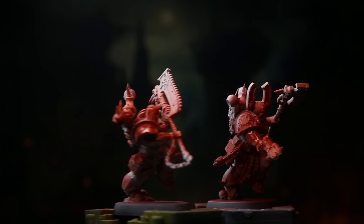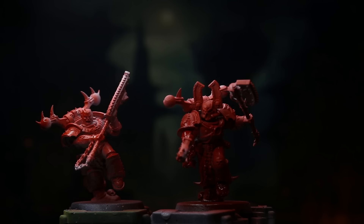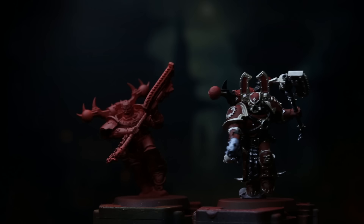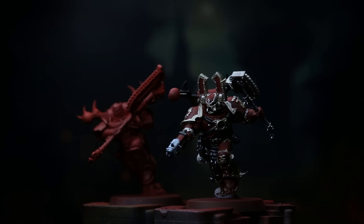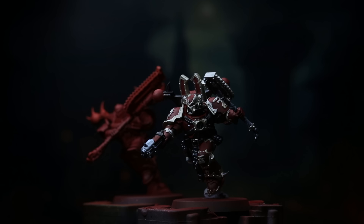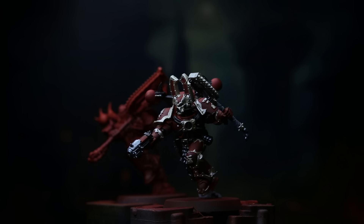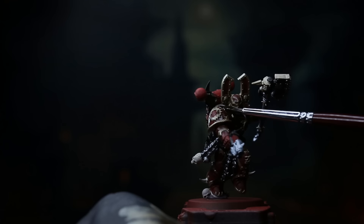For base coloring on this model, I applied Blood Angels Contrast from Citadel via an airbrush to the entire miniature in two coats. You can apply this with a brush for a similar, albeit slower, result. After that, I'll apply the rest of the base colors as prescribed by the box art. Any black can be used for the pipes, parts of the backpack, various leg and arm joints, and parts of the axe. Light Bronze from Pro Acryl will handle all the tedious trim work, Pro Acryl Silver for the chains and a few other details, Stynlrez gray primer on the handle of the axe, and finally Pro Acryl's Olive Flesh on the skulls.